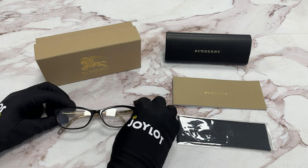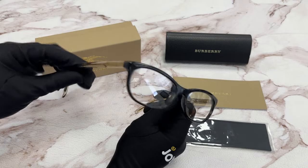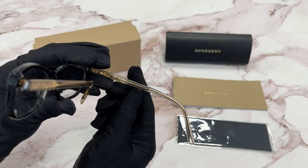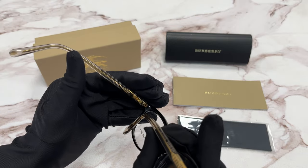The color of the frame is black and gold. It has a cat eye shape. It's made in Italy and has a size of 54 for the lenses, 16 for the bridge, and 140 for the temple.